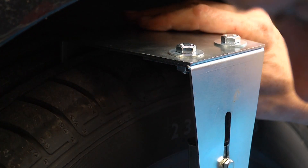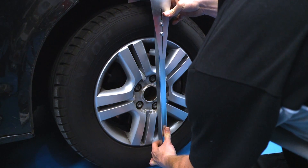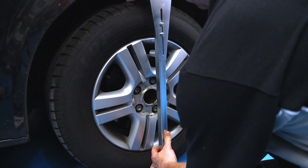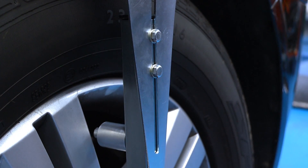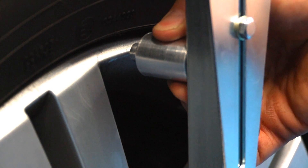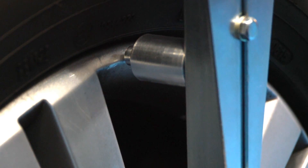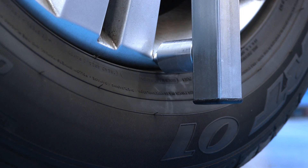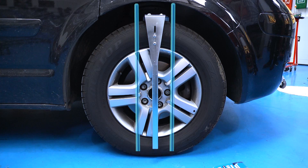Mount over the top of the tyre, then tighten with a 10mm spanner. Then adjust the wheel spaces to the top and bottom edges of the wheel rim. The camber bar will fit wheels of up to 18 inches in diameter. Now make sure the bar is vertical.